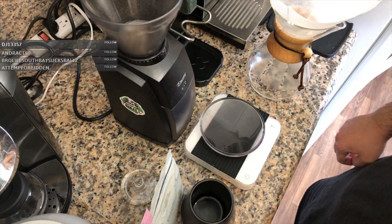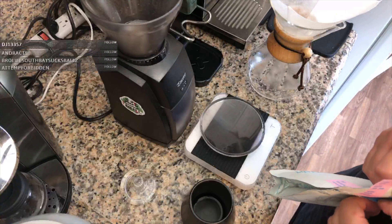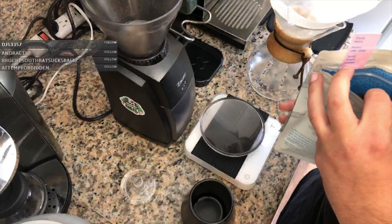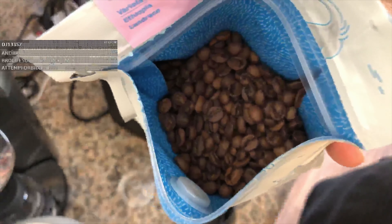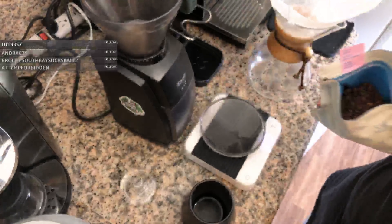Let's turn on our scale — okay, we have it tared to zero. Let's weigh out 40 grams of beans, but first let me smell it. That smells awesome.